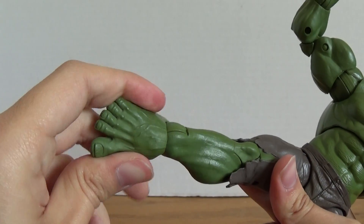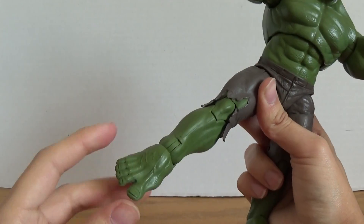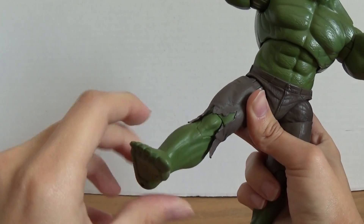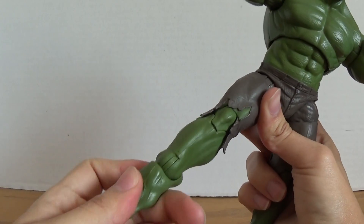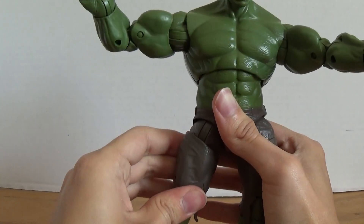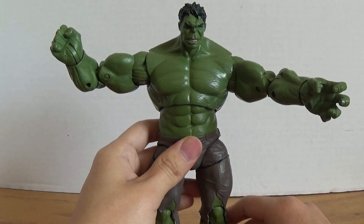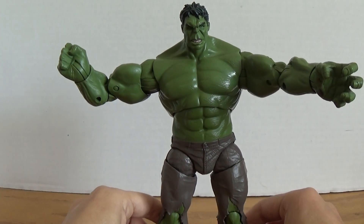The feet are articulated just amazingly — they can go up and down and they have a beautiful ankle pivot, and then of course rotate around. Same thing on the other side. Just an amazing figure.